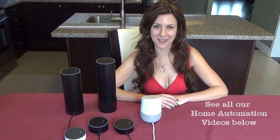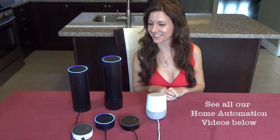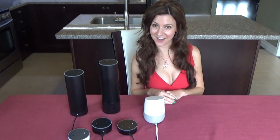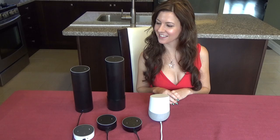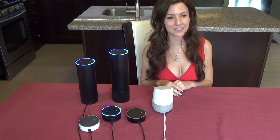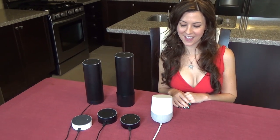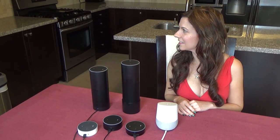Now we're going to look at home automation and how they compare. Alexa, turn off chandelier. Now we're going to try with Google. Hey Google, turn on chandelier. Sure — turning the chandelier on. Let's try this again. Alexa, turn off cabinet lights. Hey Google, turn on cabinet lights. You got it — turning the cabinet lights on.